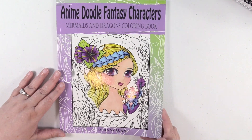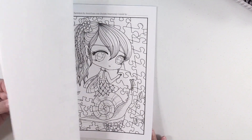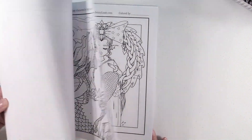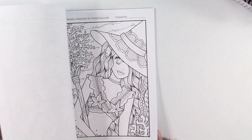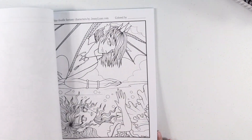Anime Doodle Fantasy Characters by Jenny Luan — I think this is Volume 1. And I have just purchased her most recent book too.